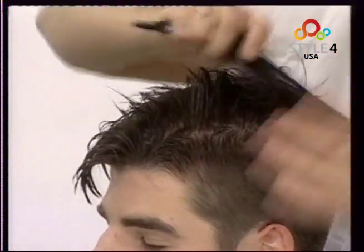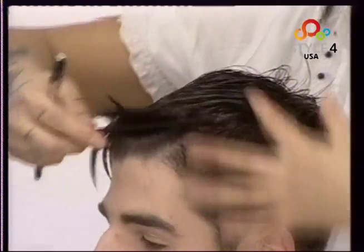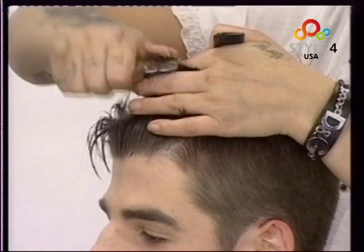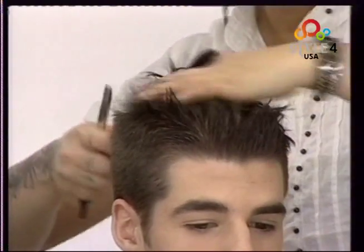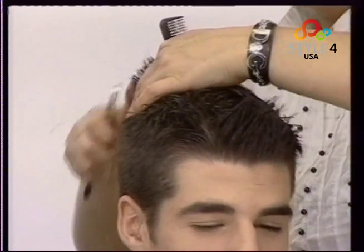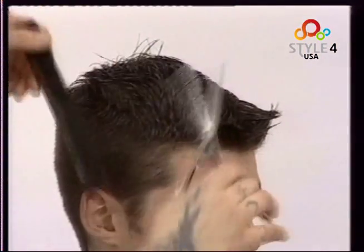We work the whole of the top in the same way, holding the hair between our fingers and running the razor over the ends roughly. Then we texture with the comb and thinning scissors.